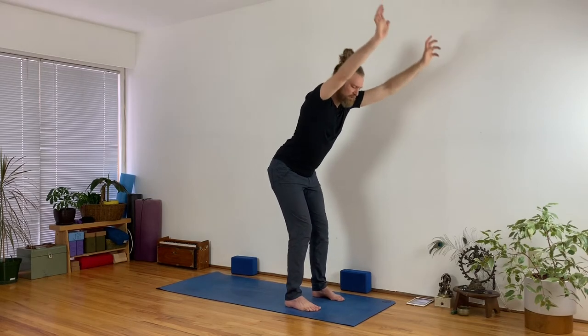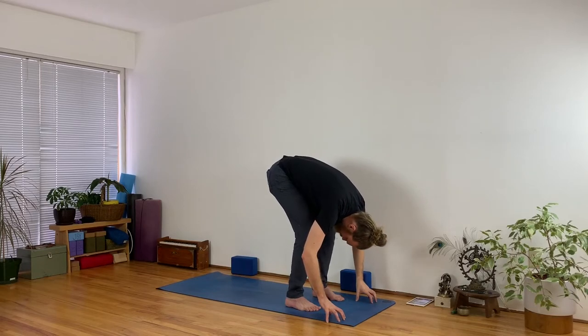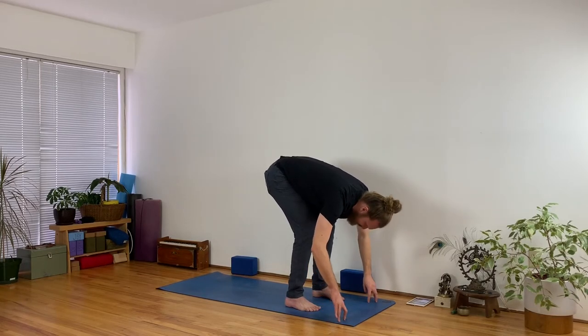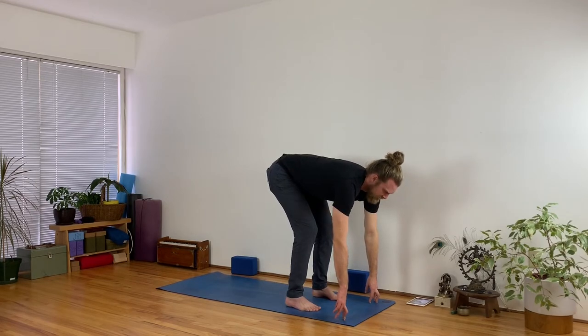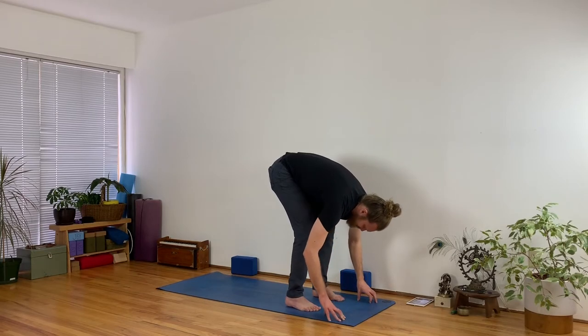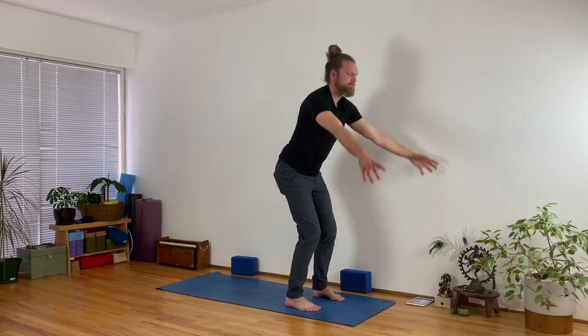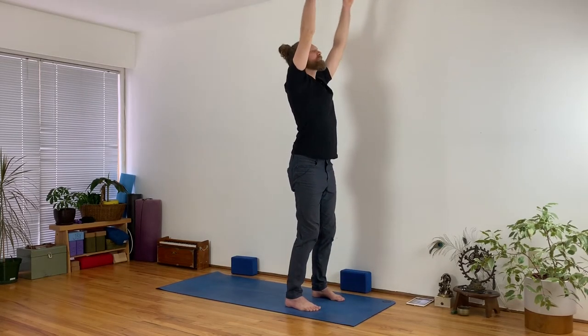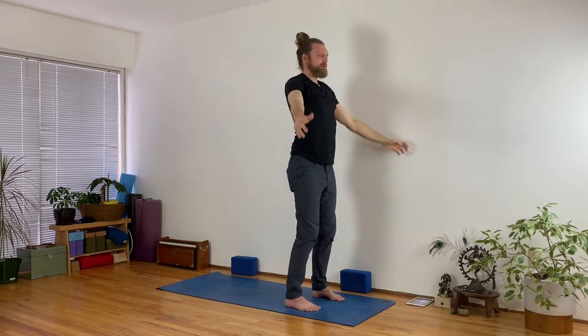Again, inhale reach your arms up. Changing on an exhale — swan dive, hinge at your hips, bow forward and touch your fingers to the floor. Halfway lift, lengthen your spine on the inhale, and then exhale and fold in. Reverse swan dive: inhale and come all the way up, and exhale bring your arms back down alongside you.